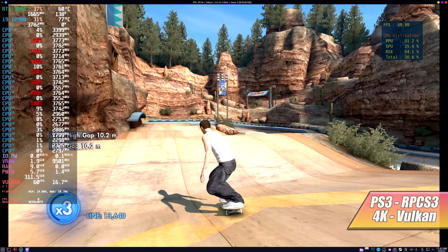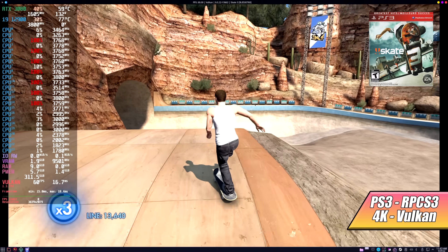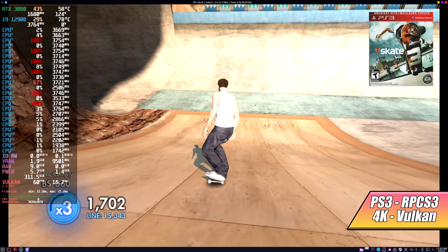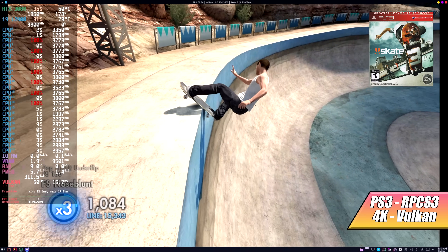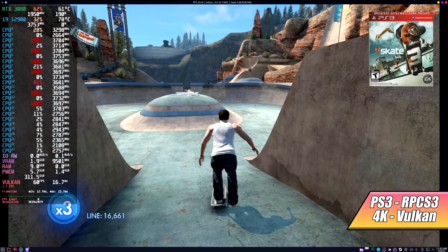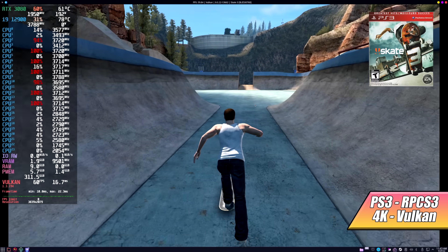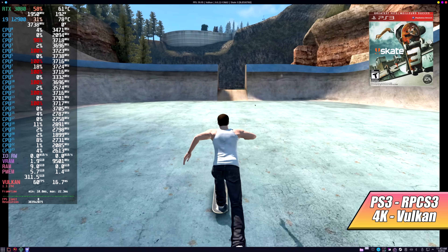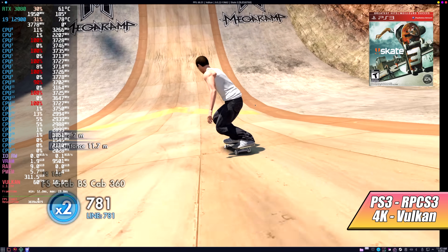Now it's time to test out some high-end emulation in Linux. My favorite CPU for emulation is an Alder Lake CPU, be it an i5 or an i9. The best CPU I've tested for emulation so far is the i9-12900K in my main rig — I've done videos on it and it will run anything at 4K. So going into it in Linux with this hardware, I figured we'd get great performance. Here's PS3 using RPCS3.